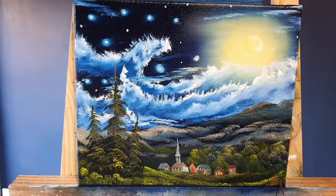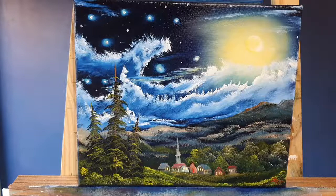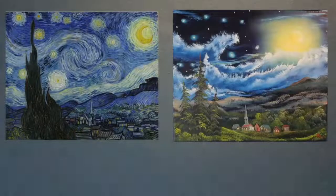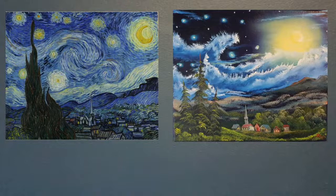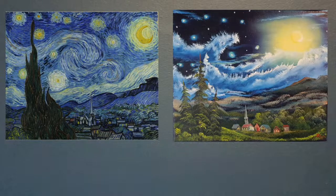Leave it down in the comments. Let's compare them both side by side — this is the finished one by me and the original by Van Gogh. Let me know your thoughts in the comments, my fantastic friends — did we do the Starry Night justice? If you liked this, give me a thumbs up, leave a comment, give me a subscribe. Until next time, happy days!